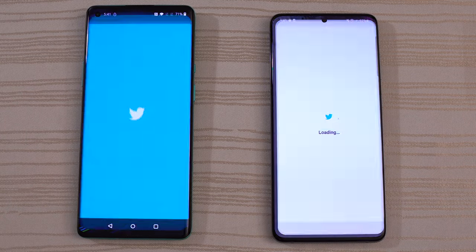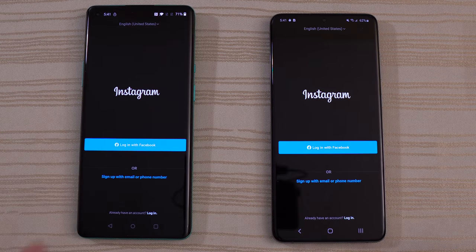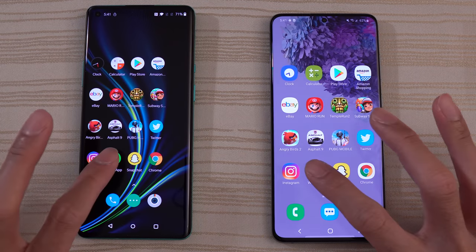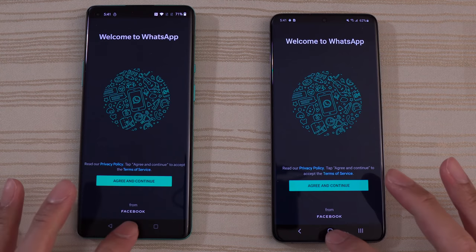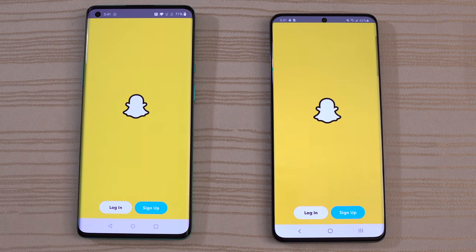And then we do have Twitter — S20. Instagram — S20 again. WhatsApp — tie. Snapchat — very close, I think that was the S20.